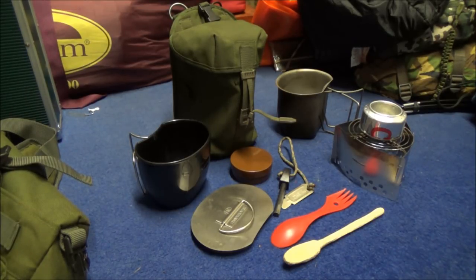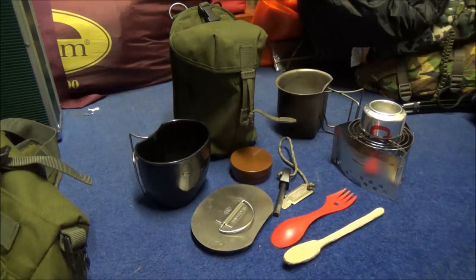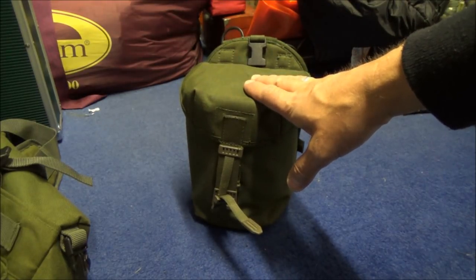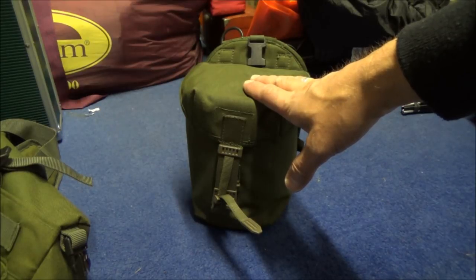Every little helps, so that's the first change I'm going to make — saving me 55 grams. The new brew kit with the trangia triangle is now weighing in at 1.1 kilograms.